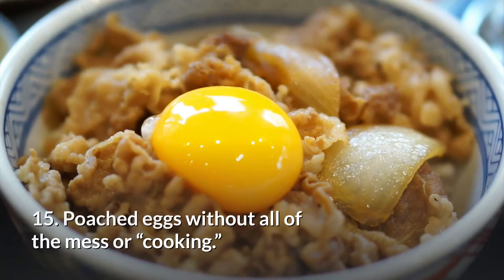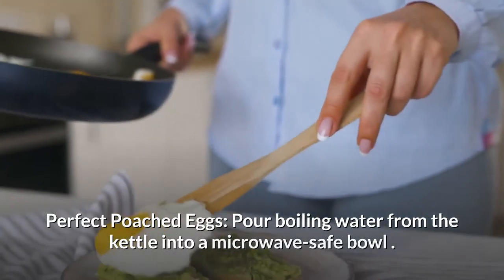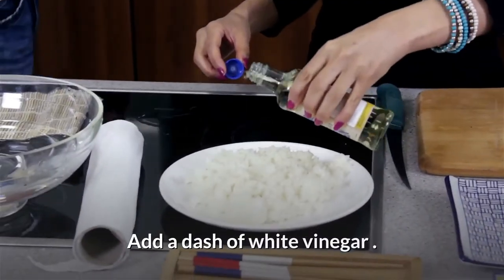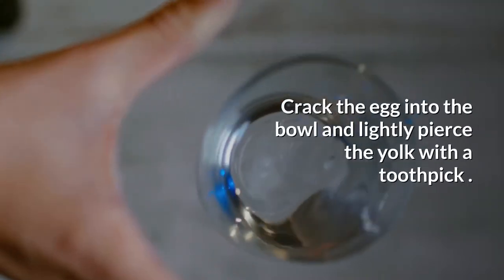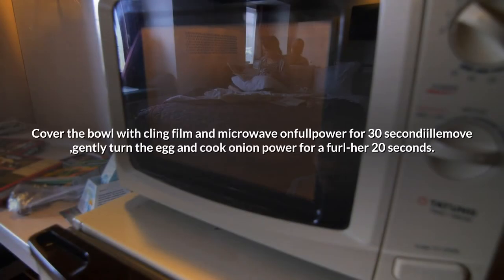15. Poached eggs without all of the mess. Perfect poached eggs: pour boiling water from the kettle into a microwave-safe bowl. Add a dash of white vinegar. Crack the egg into the bowl and lightly pierce the yolk with a toothpick. Cover the bowl with cling film and microwave on full power for 30 seconds. Remove, gently turn the egg, and cook on low power for a further 20 seconds.